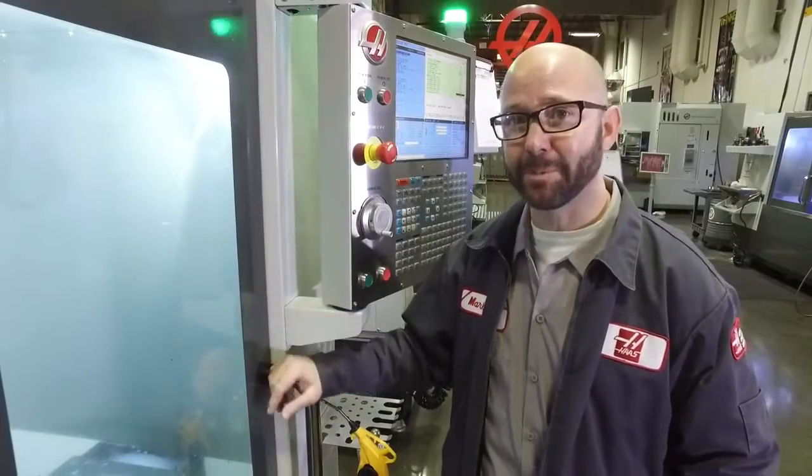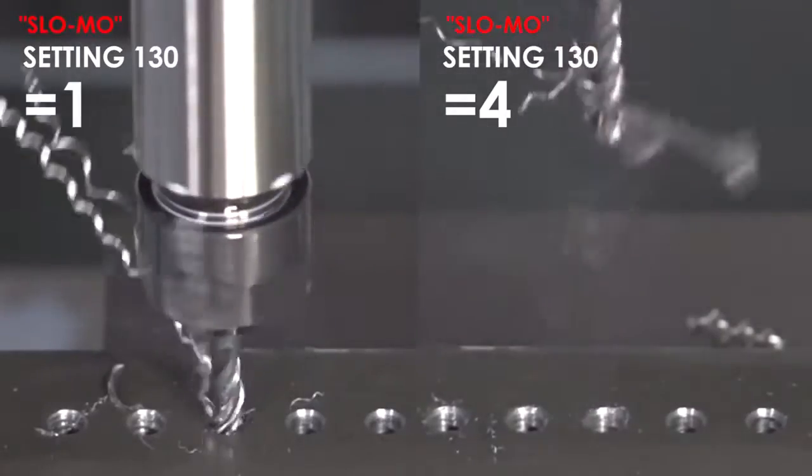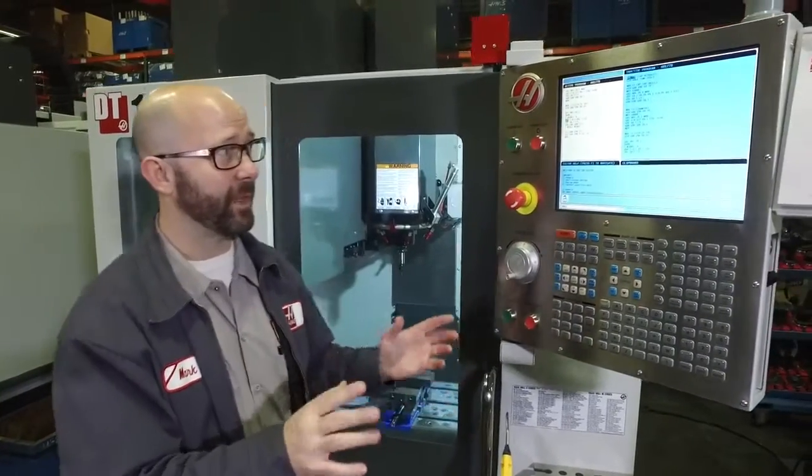This is huge — this is a big time saving. Why isn't everyone using Setting 130? Setting 130 affects all of our tapping cycles globally. It sets a default for everything.